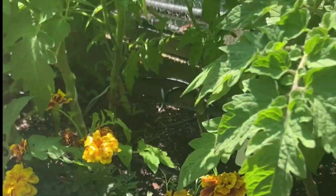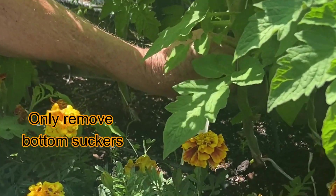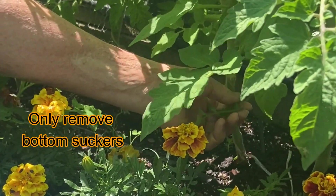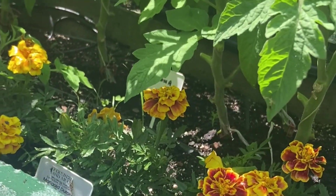I don't want to touch any of the suckers except these down at the bottom. I will take them off because they are going to touch the ground and we don't want them to infect these plants.